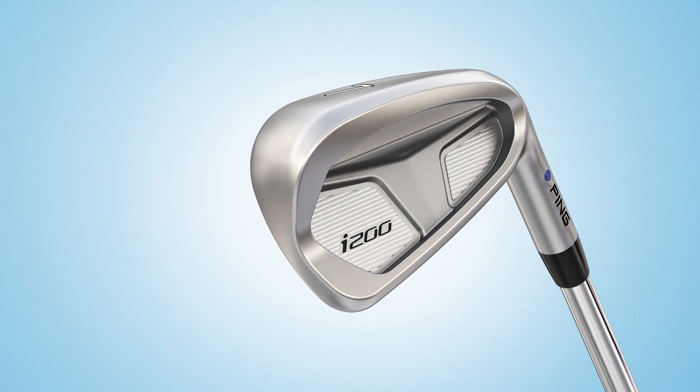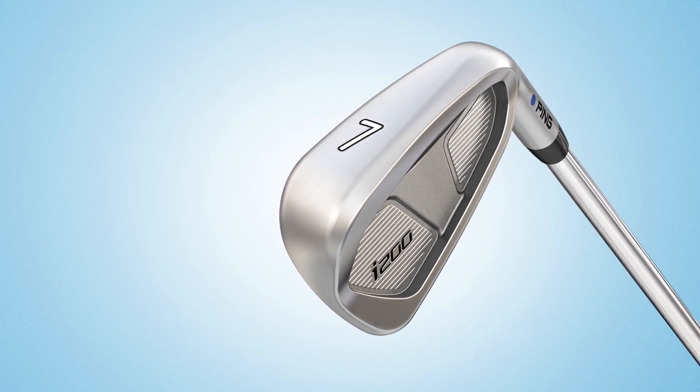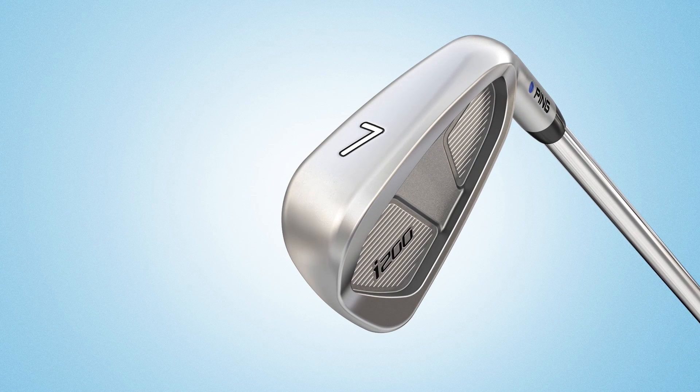With a variety of high performance shaft options to fit your ball flight and feel preference, the new i200 irons are fit for scoring.